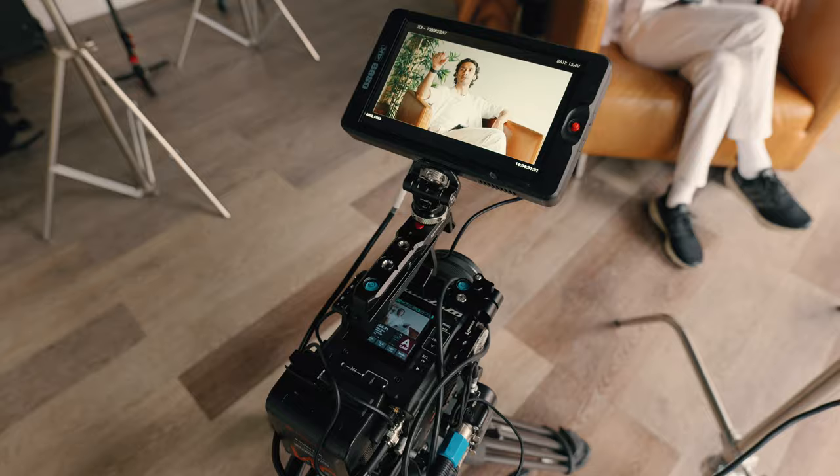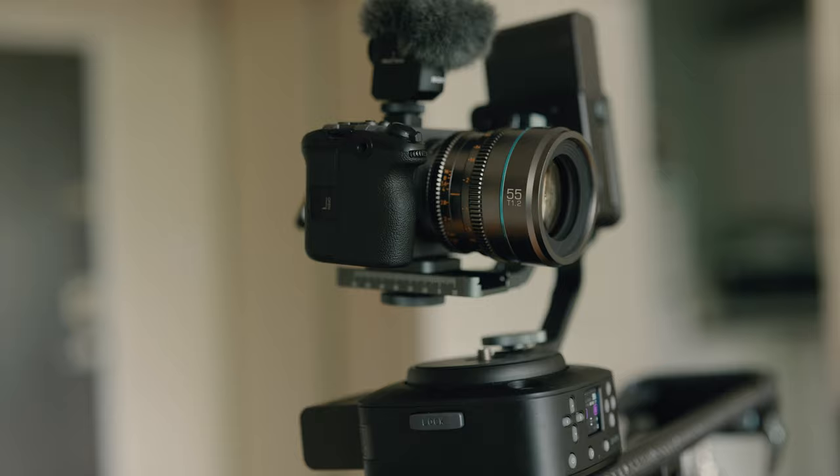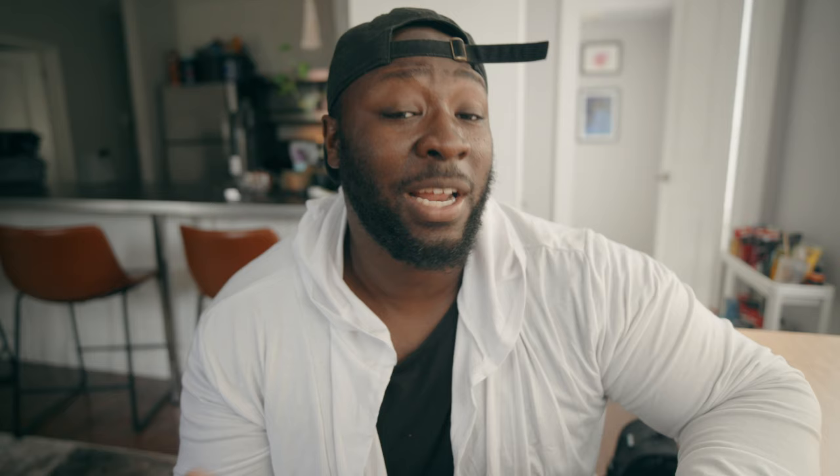Your B-camera is kind of like the Robin to your Batman — though ideally you want two Batmans. Your B-camera might have slightly fewer features, but it's designed to match well with your A-camera. Sometimes they're the same brand, and sometimes they're different brands entirely.